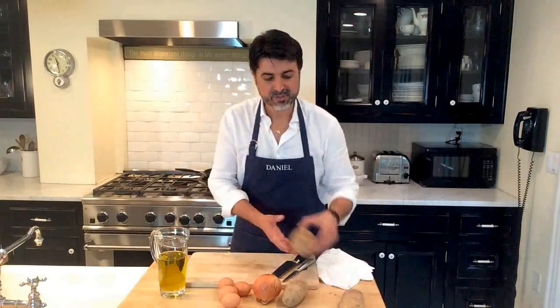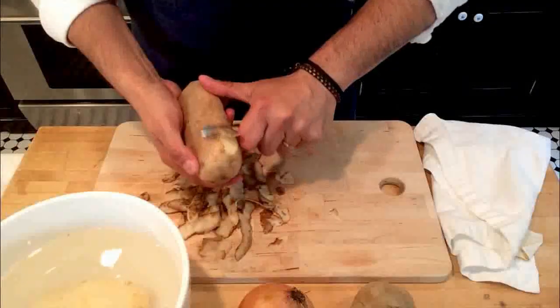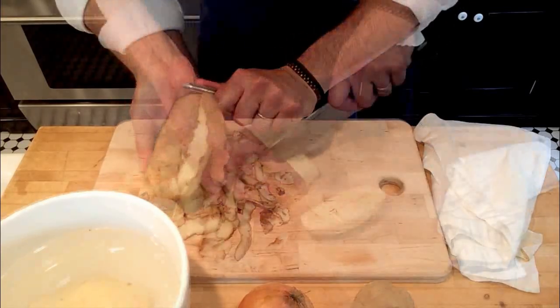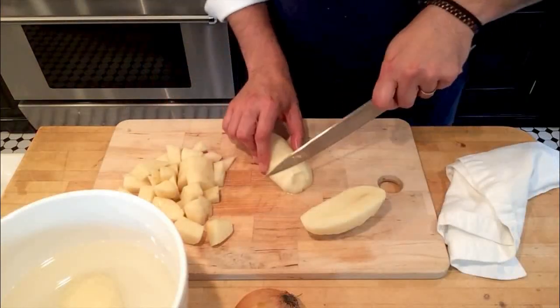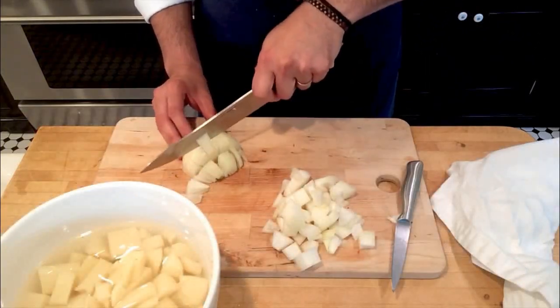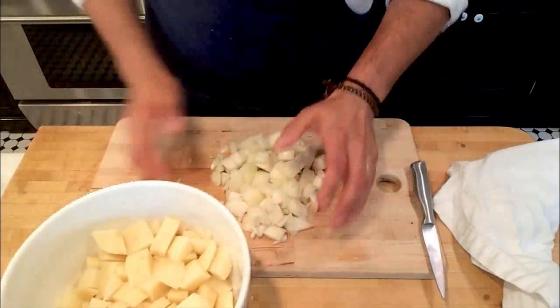The first thing we're going to do is peel the potatoes. Once we peel them, we will place them in a bowl of water so they don't get brown. Then we will proceed cutting them in medium-sized chunks. We can keep the pieces in water again while we cut the onion in medium-sized chunks too.